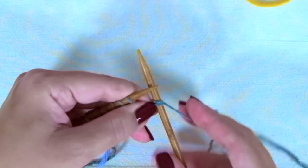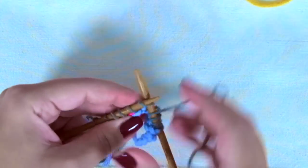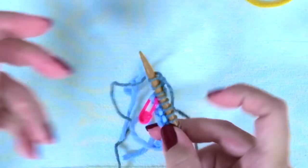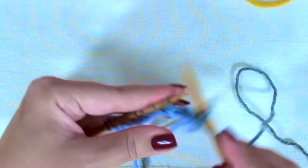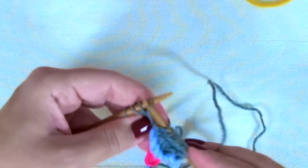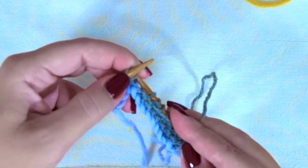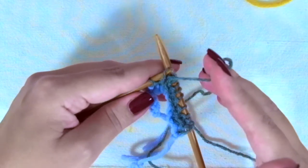First row: knit one, yarn over, knit to the last three stitches, then knit two together, knit one. Second row: we are going to purl every stitch. And when you get to the yarn over, we are going to purl this stitch through the back loop so we don't get a hole there. And purl the last one as well.